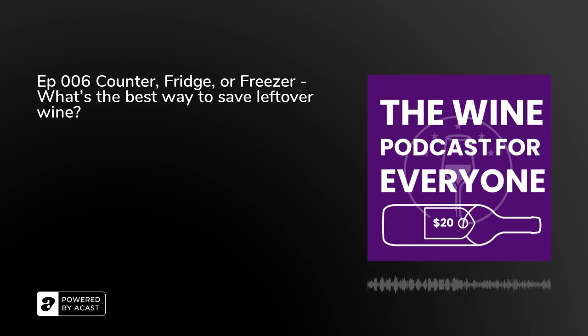We hope you enjoyed this episode of the Wine Podcast for Everyone. Be sure to rate and review us wherever you get your podcasts — it helps other people find us. Tell your friends about the podcast, we know they drink wine too. For more information on any of the wines we discuss, go to nosnobwine.com or check the show notes for links. The Wine Podcast for Everyone is a production of nosnobwine.com.